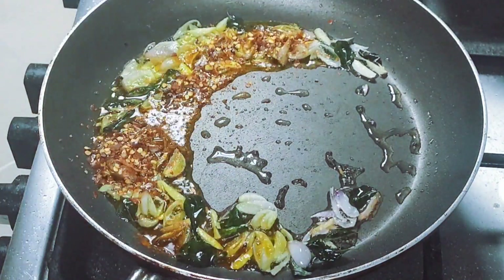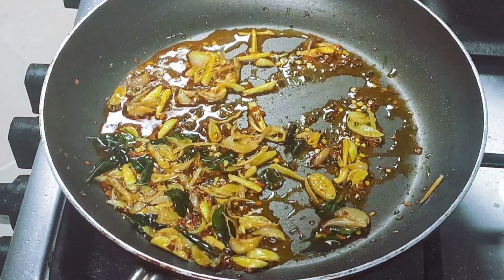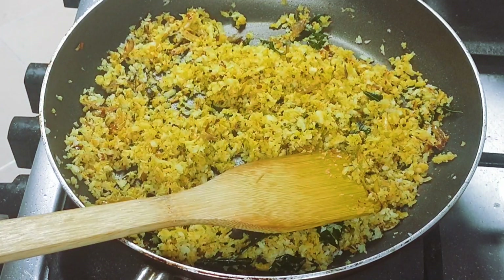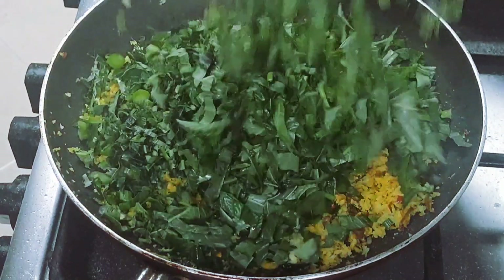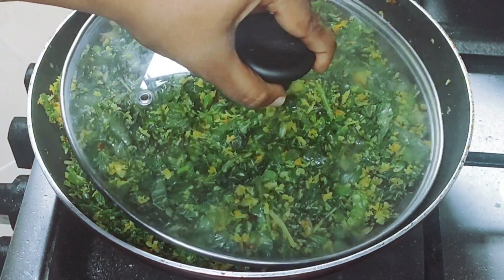1 teaspoon of tea and 1 teaspoon of tea. We will mix it in a little bit. It's a healthy food, it's a nice food.